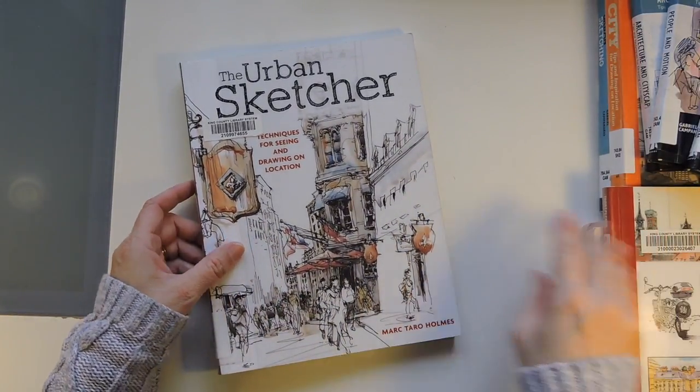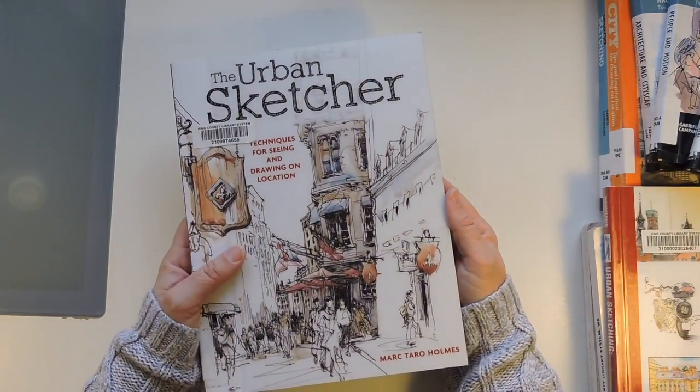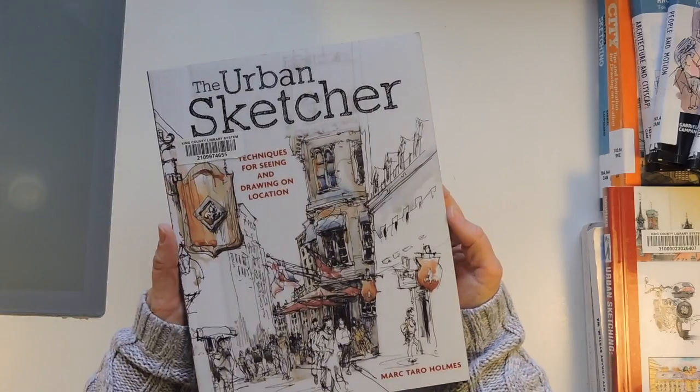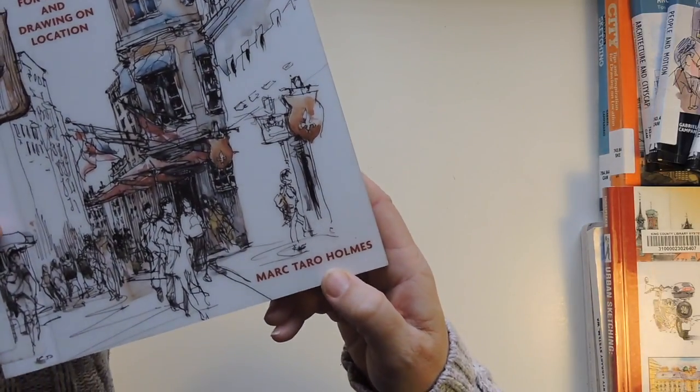I do have some favorites. Some of them are a little bit repetitive. They're all about urban sketching, or most of them are. This one's 'The Urban Sketcher: Techniques for Seeing and Drawing on Location' by Mark Taro Holmes.